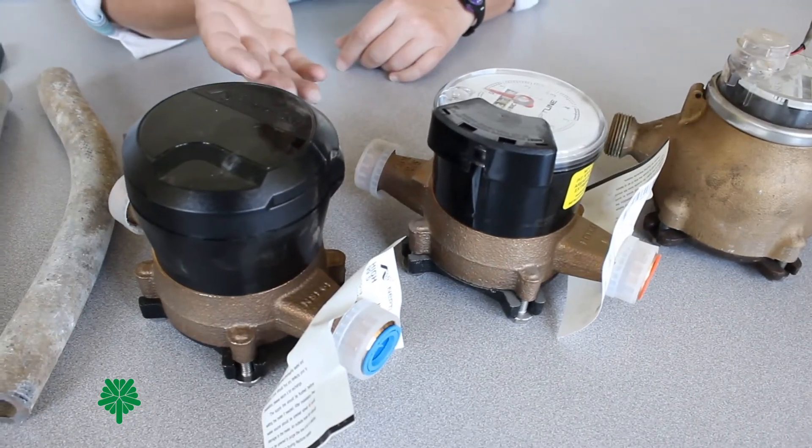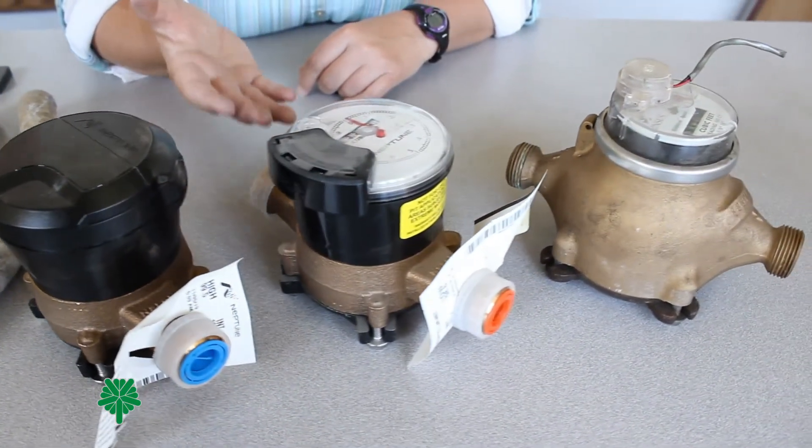The first step is to locate your water meter. Water meters look like this. Water meters are often located in a basement, crawl space, utility room, or garage. Once you've found where the service line enters your property through the wall or the floor, you'll want to perform a visual inspection of the service line type.